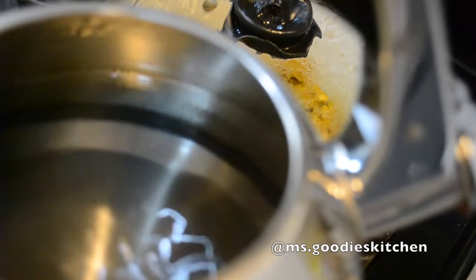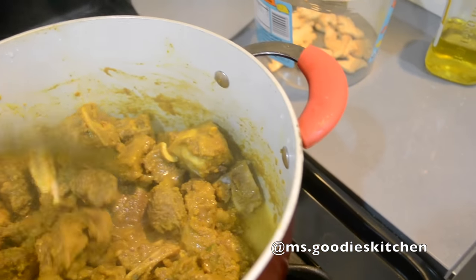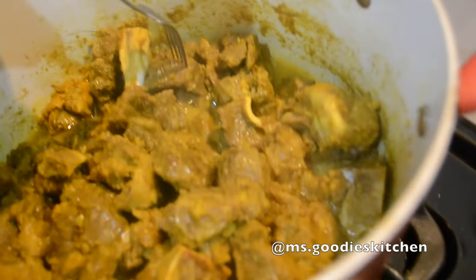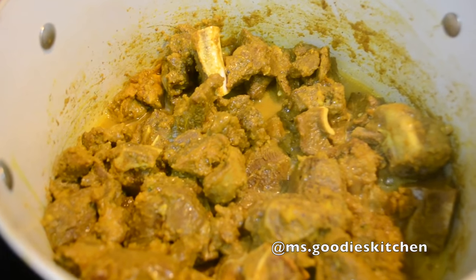This is how the goat looks after about 20 minutes. You can see that the goat has a lot of its own juices in there - that's just from letting the goat cook by itself without adding any water. Now what we're going to do with the kettle is boil water and keep adding it because we want the goat to eventually be very tender. Right now it's still tough - you want it fork-tender.